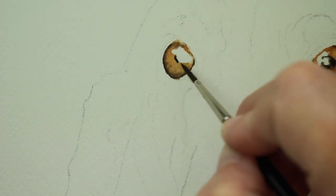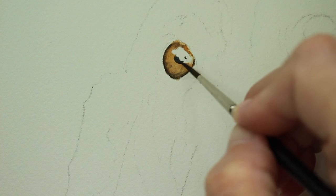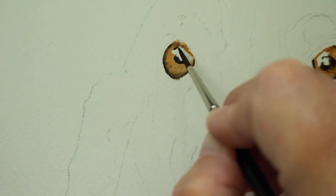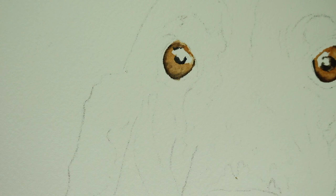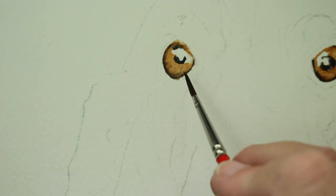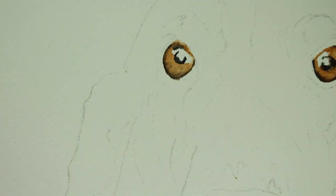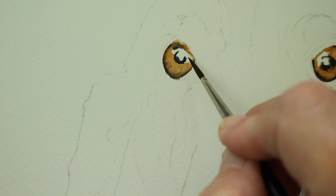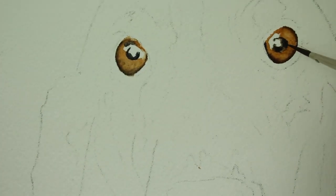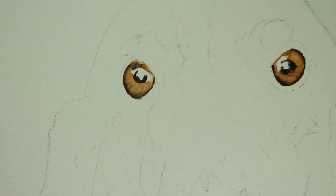Then I'm going to start on the pupil. The pupil is the same mixture of dark blue and dark brown, but it's a little bit thicker — it has less water in it. I am avoiding the highlight and just painting the pupil with this dark color. I'm also trying to get in a little bit of shadow work up near the lid where it's shading the actual eyeball, being really careful not to paint over my white highlight. I'm just going to touch up a few little spots on the other eye — they're starting to come along. Looking good.